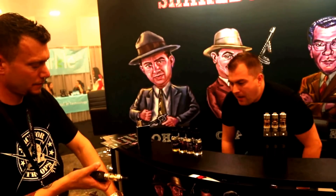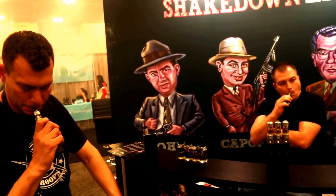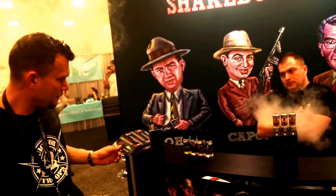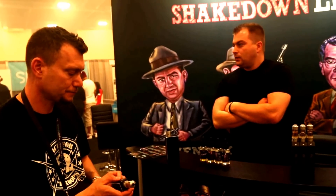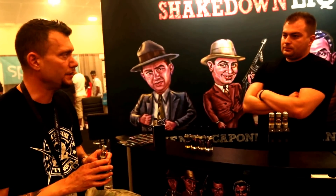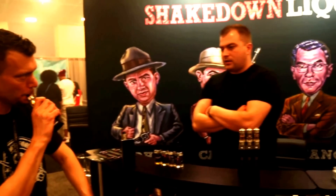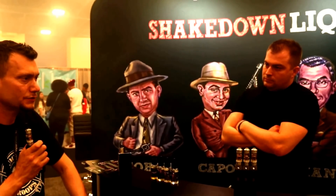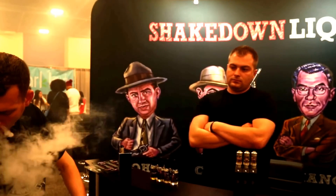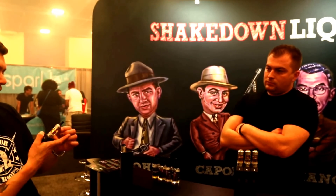This one here is Luciano — it's a peach tea cream with an apple pie. Wow, that's interesting because I get the apple and sometimes it comes and goes depending on heat. How are these driven — what's the PG/VG ratio? The ratio is 65, so it basically has the production of 70/30 with a little bit more flavor. It's definitely right in there on the flavor — just like, it's good. That's that PG.